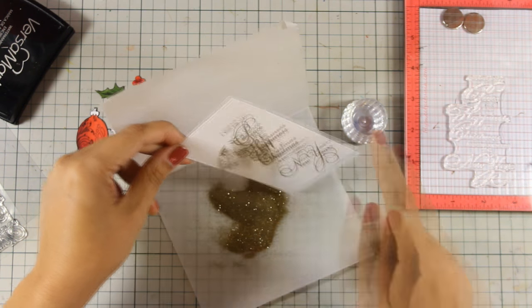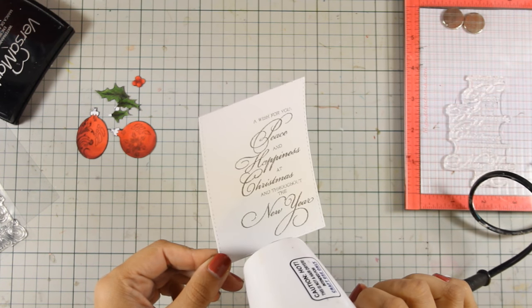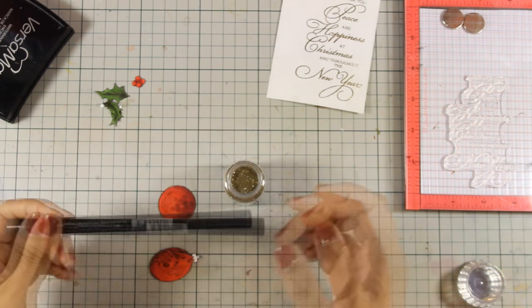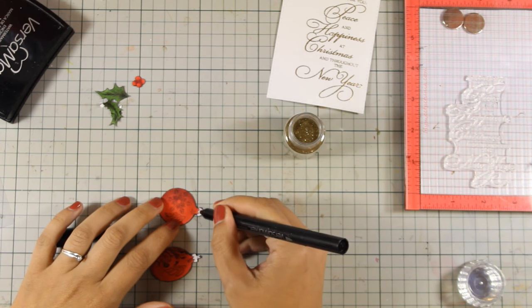Along with links to online stores where you can get them. Penny Black is giving away a $25 gift card for their online store through my blog, so make sure to visit my blog — you will find a link down below where you can find all the details.